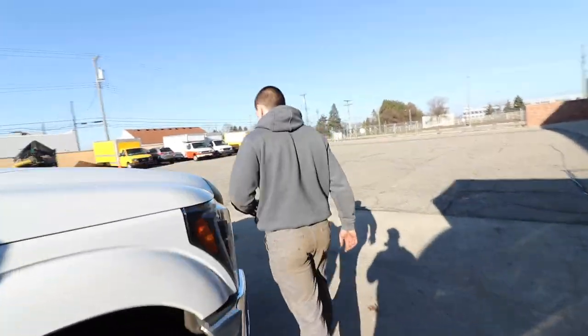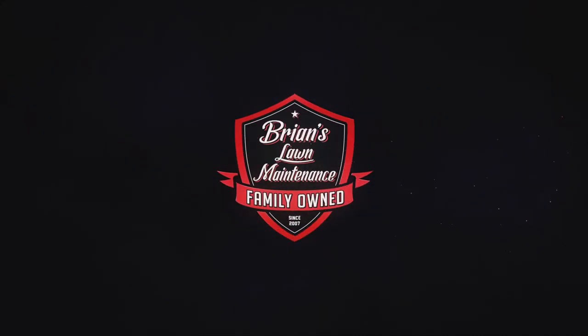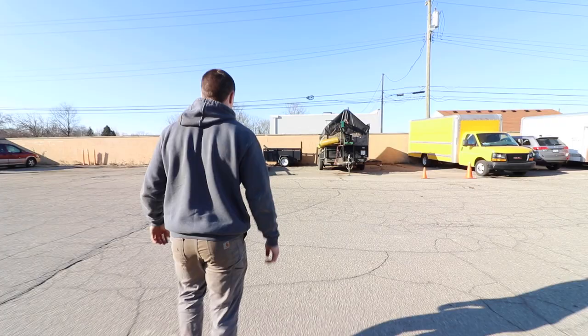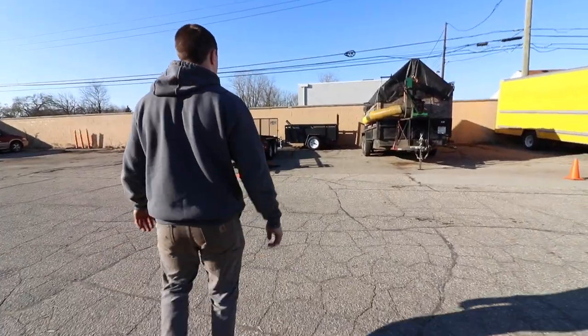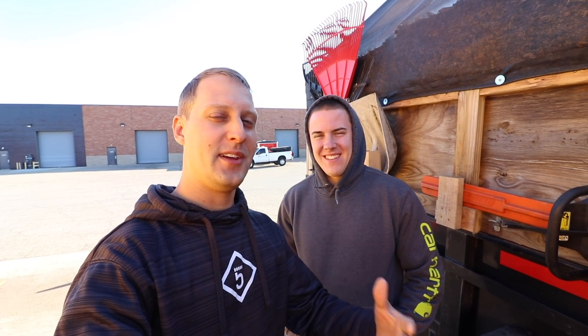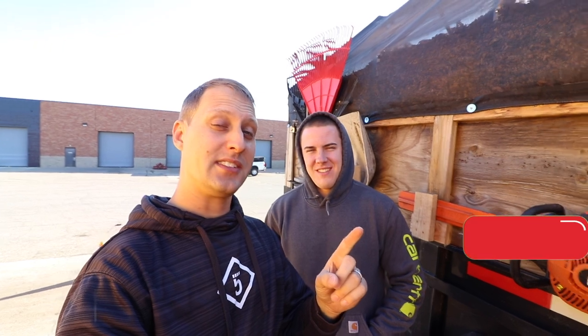Quick transition here — hanging out at truck number two. Brian here, Brian's Lawn Maintenance. Another quick video for you guys, hanging out with Alex from Like A Lawn and Landscape. This is a follow-up to the video we just did a few days ago. We're freezing our butts off — it's like 20 degrees out — but a lot of you guys wanted to see this setup.